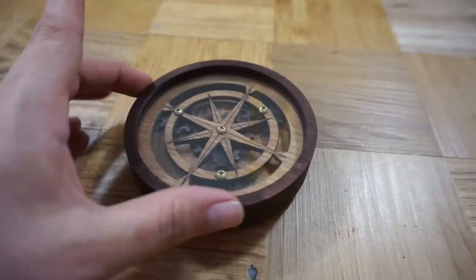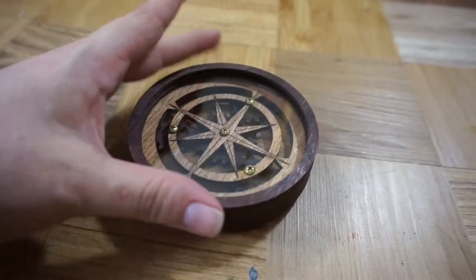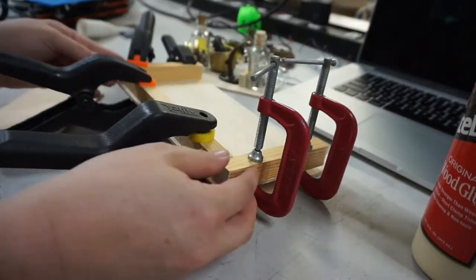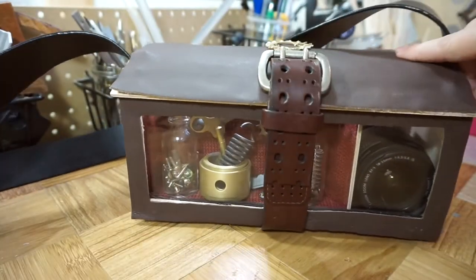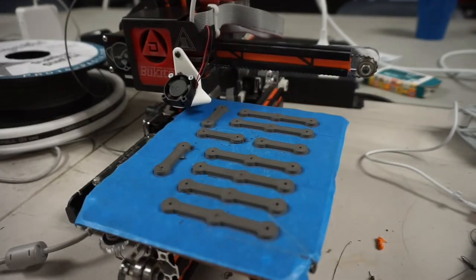I'm definitely feeling the need to do some more steampunk things after all this. Thanks for watching, have a great day! Make sure to take a look at some of my other builds and how-tos — there are a lot of them. Don't forget to subscribe, and if you click the little bell you'll be notified whenever I upload a new video. If you'd like to get videos a little early and support my channel, you can visit my Patreon page.